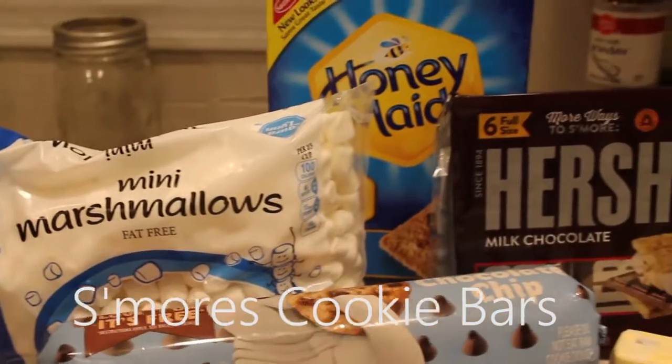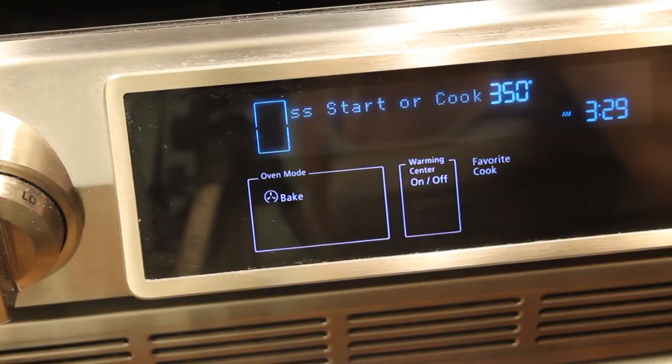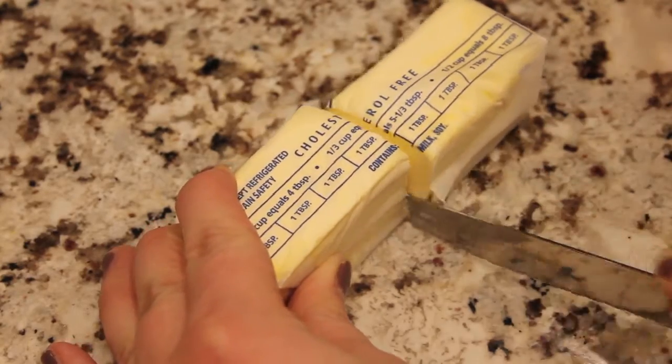For Cooking Corner, I made S'mores Cookie Bars. First thing you're going to want to do is preheat your oven to 350, and then melt 4 tablespoons of butter in the microwave for like 30 seconds.